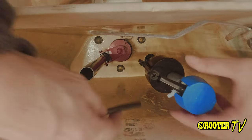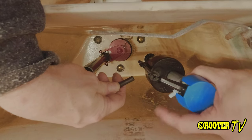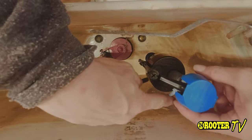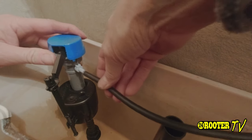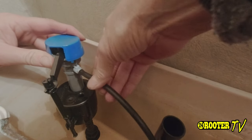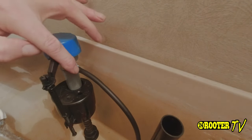Once you put this fill valve in, you always want to have the outlet for the fill tube pointing kind of away toward the back. Then you just hook this up right here — push that on really good so it doesn't come off. Make sure that's on all the way.